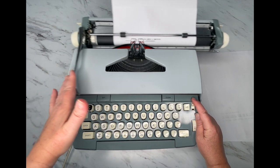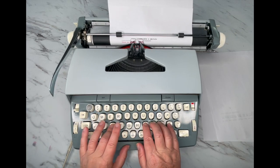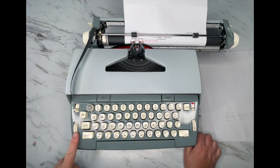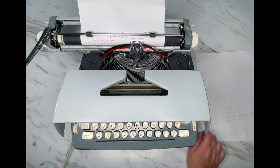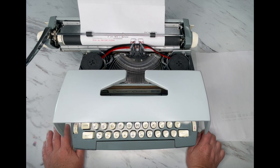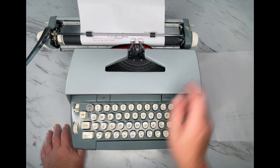The color selector switch is over here on the right. We've been typing in black — let's switch it over to the red ribbon. And then there's 'copy set,' which determines how hard the type bars strike your paper. I really can't ever tell much of a difference, but you can fiddle around with it and see if you notice a difference, and just set it to where you like.